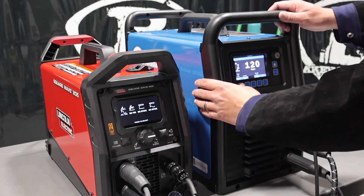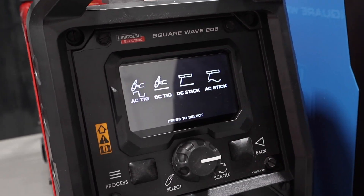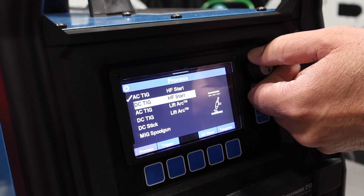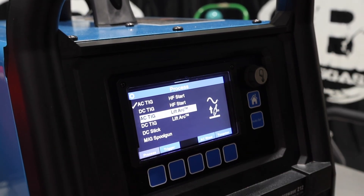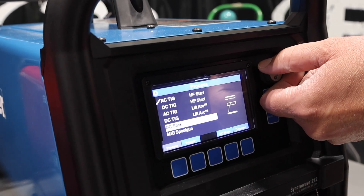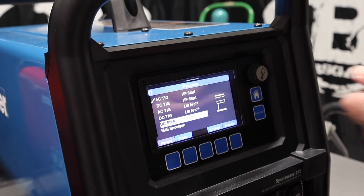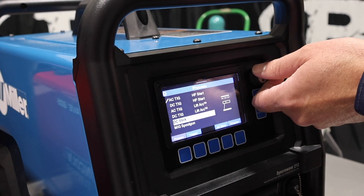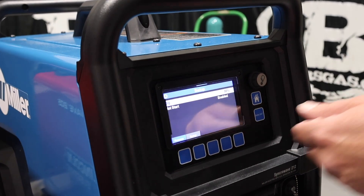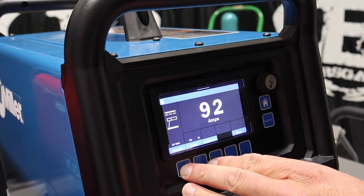On the 205, going to the process — basically AC TIG, DC TIG, DC stick, AC stick. And over here on the 212, we've got AC TIG high-freq start, DC TIG high-freq start, and then lift arc. This one has lift arc capabilities as well, and it recognizes when you have a foot pedal plugged in. Then you've got DC stick, and then you also have a MIG spool gun. Both will run 6010. You can go into the setup and change your DIG and your hot start.